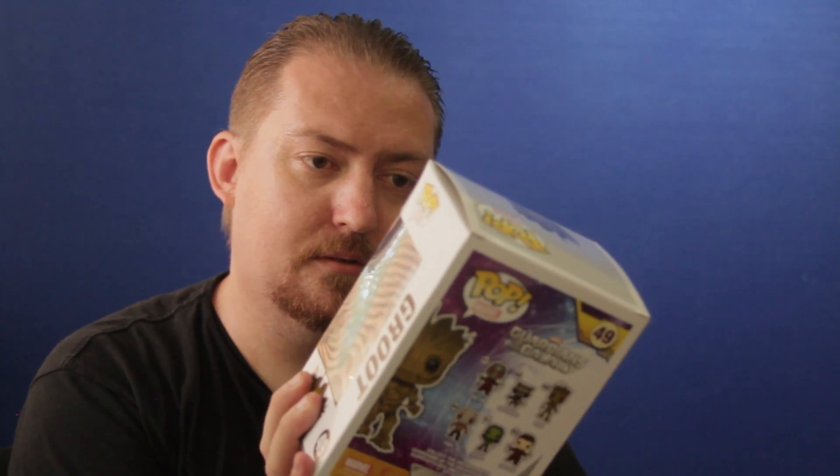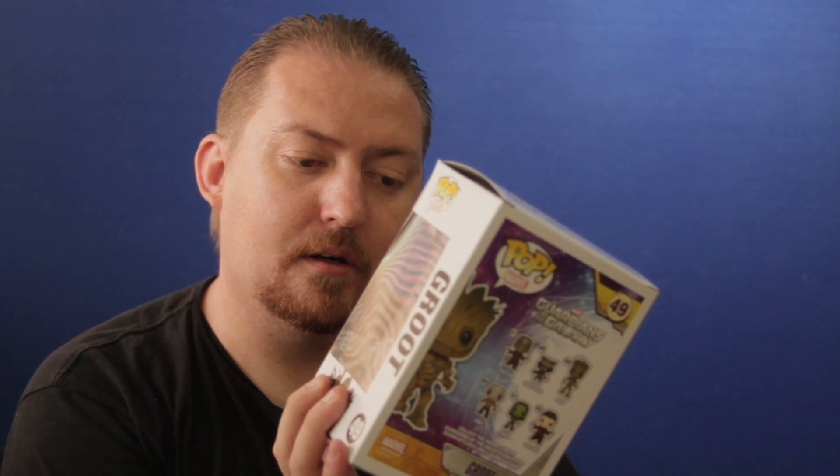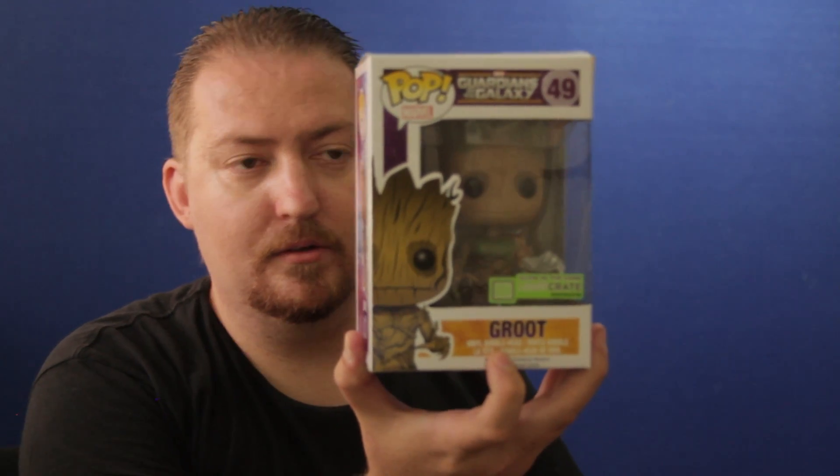So we've got a pop figure here — Groot from Guardians of the Galaxy, which is pretty cool. It looks like he's glow in the dark. So we have Groot.